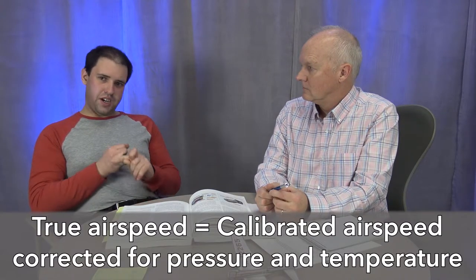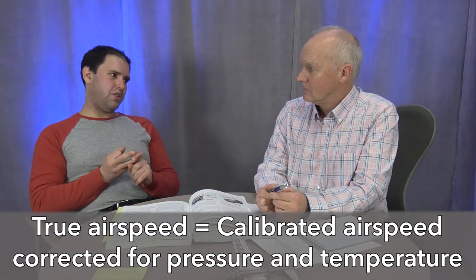Indicated airspeed to true airspeed: indicated airspeed is what you read off the gauge. Calibrated airspeed corrects for errors in the aircraft's pitot-static system due to tubing and angle-of-attack effects. True airspeed is calibrated airspeed corrected for pressure and temperature — the actual speed through the air. You can calculate true airspeed using the E6B slide rule, which also varies with temperature.